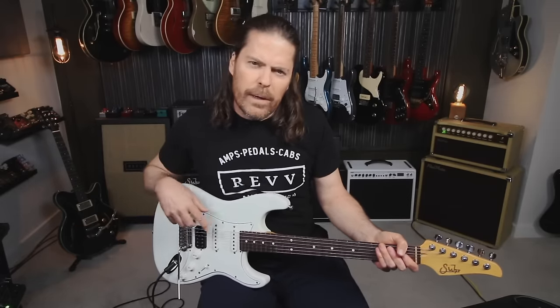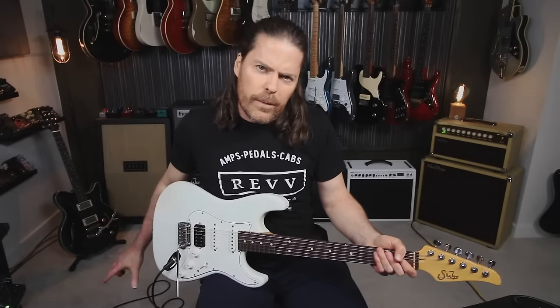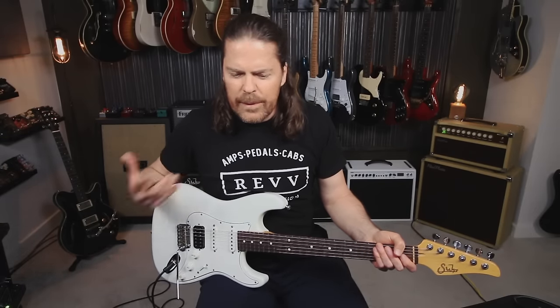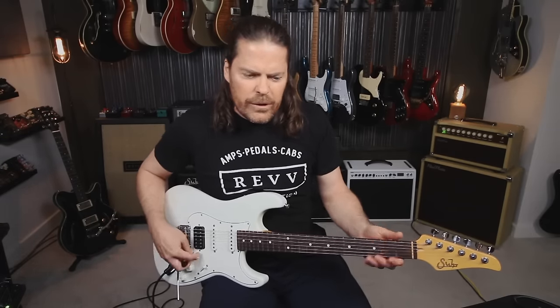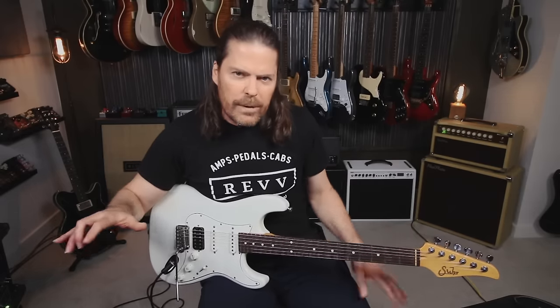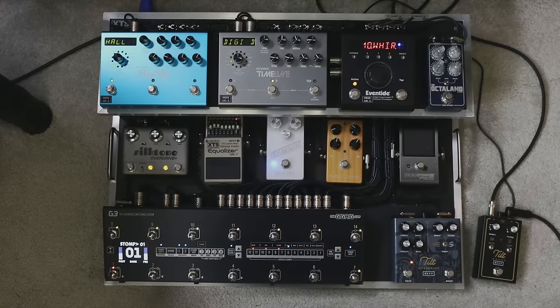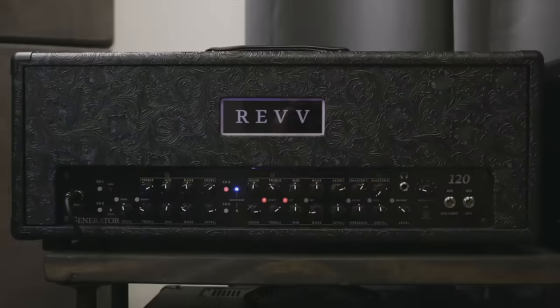I want to approach this not as pedal board versus a four-channel amplifier. I'm more wanting to listen to and discuss the differences in tone and feel with similar gains. I'm not trying to match gain sounds — just going back and forth between my pedals and a couple of different Rev amps, the D40 and the 120.